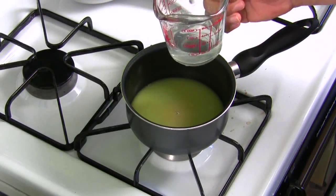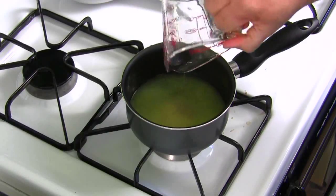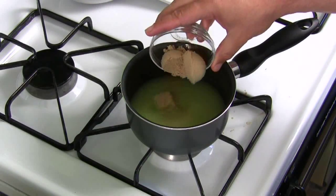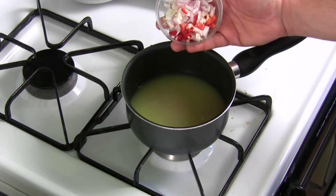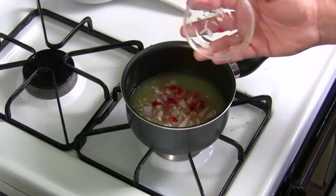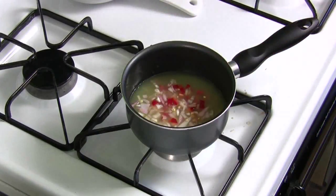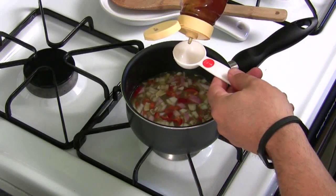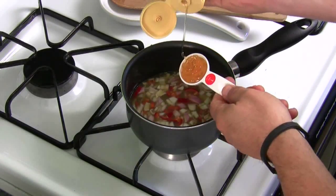We're gonna put in a quarter cup of silver or gold tequila, then our brown sugar, our red jalapeño with the seeds and the shallot — make sure it all comes out, you want all those seeds in there if you want the heat. And the last ingredient is two tablespoons of honey.